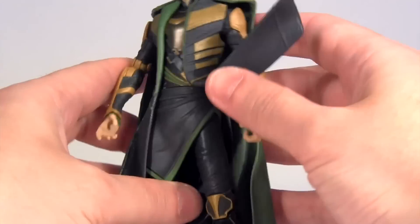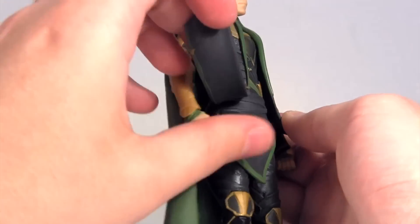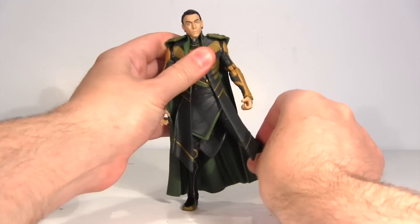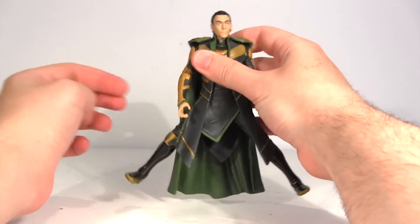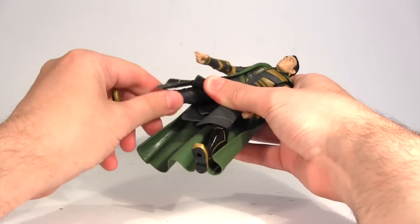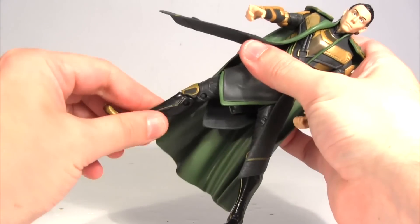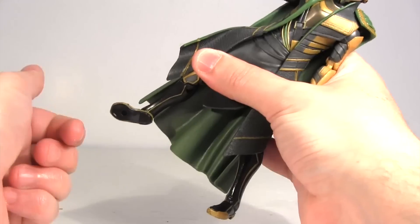Regarding his hip articulation, his skirt on the left side is asymmetric so it doesn't inhibit that hip, and then on the right side it features a slit that means you can move the left leg out this far, and owing to that slit you can move the right leg out the same. However, moving the legs backwards and forwards is more restrictive, but there is upper leg rotation under there, followed by a double jointed knee. Then at the ankles his feet hinge moving backwards and forwards, and he has that crazy ankle rocker pivot that I love!